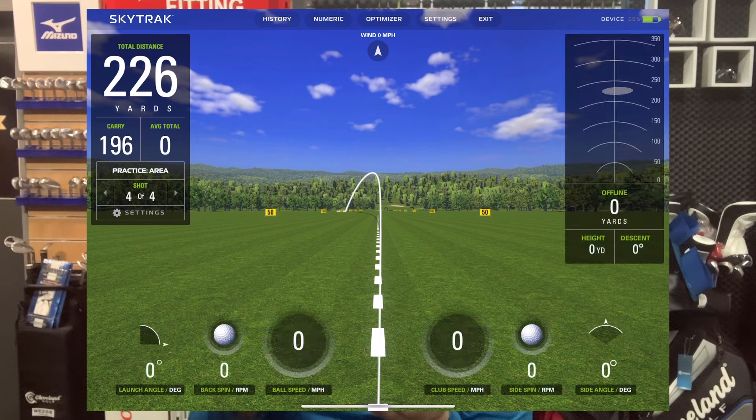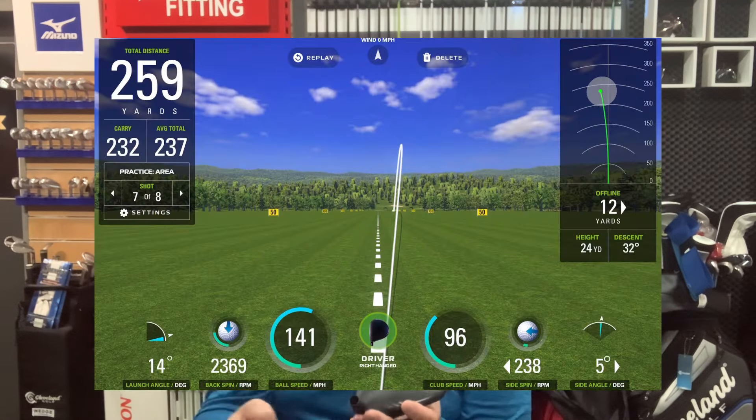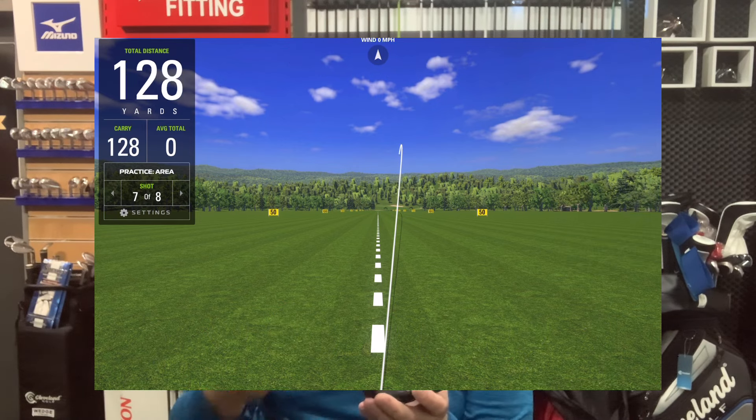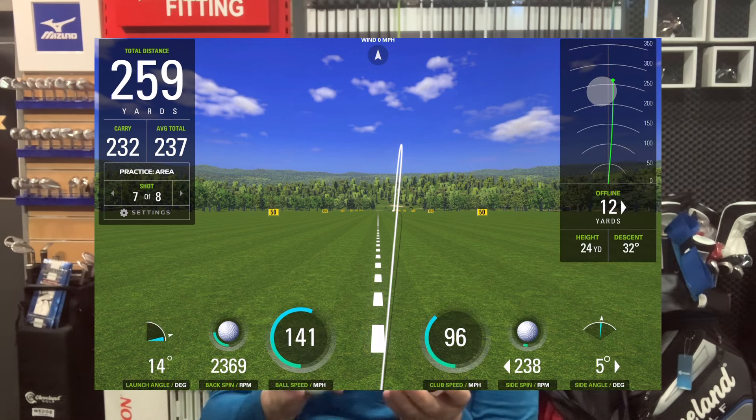With my own 12-degree head, you can see I'm launching at nearly 13 or 14 degrees. The spin, ball speed, and club head speed are all the same, but you can see how much further that ball is going because it's launching higher. I used the Pro V1 for the test — with higher launch conditions it's better to have a slightly firmer ball based on your club head speed. If you're swinging slower, a mid-compression ball might suit you better as it launches a little higher.